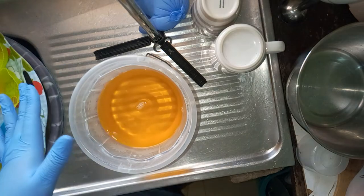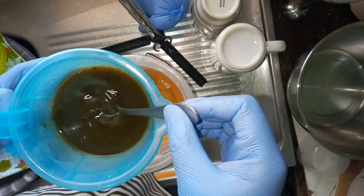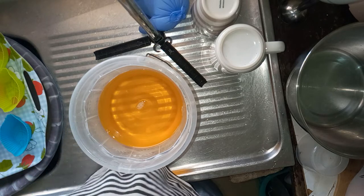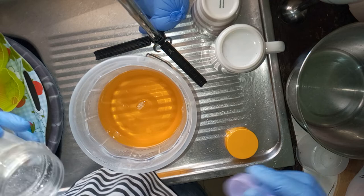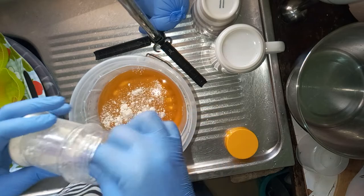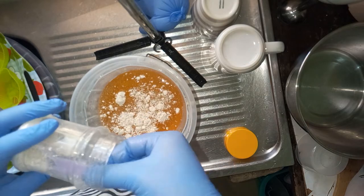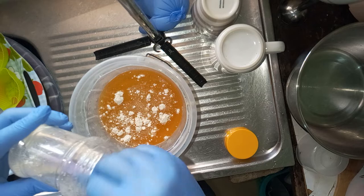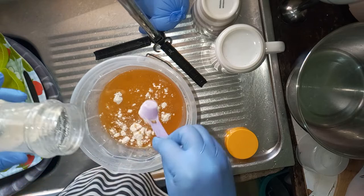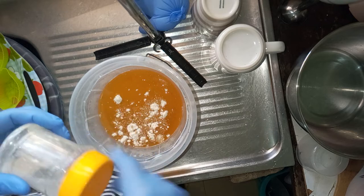I've finished dissolving the lye in the avocado juice — here's how mine looks. Now I'm going to set it aside to cool a bit. Since I'll be adding ground oats, I'm adding about two tablespoons. I do one tablespoon per 500 grams of oil, so since I'm doing 1000 grams I'll add an additional one.